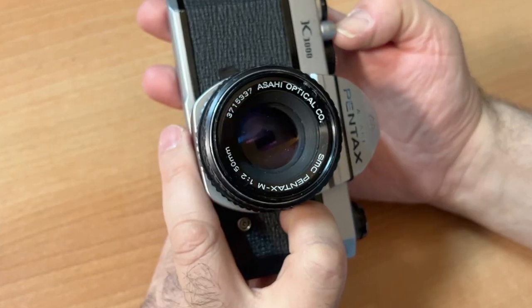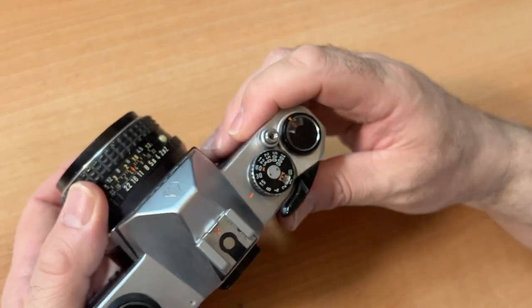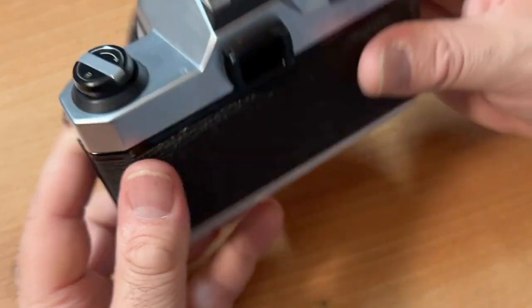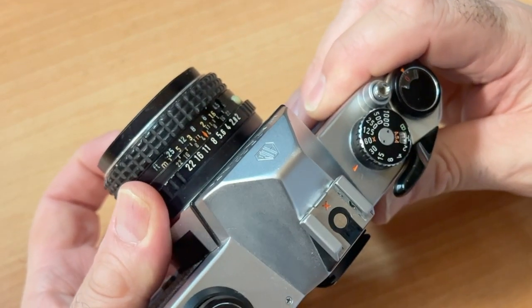Cock your shutter. You can use this camera without a battery. If you wanted to do all your settings manually, use either the Sunny 16 method or use a handheld light meter. It does have an internal light meter to help you decide what shutter speed and f-stop to use.